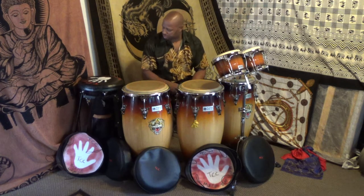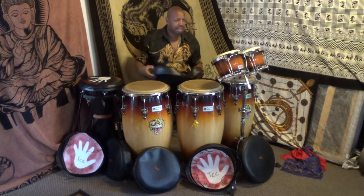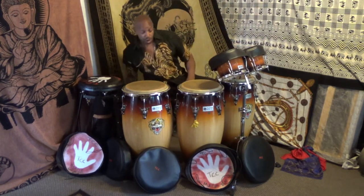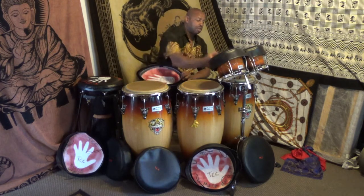But here today I want to introduce you to my conga caps. I've designed some caps to protect the bongos and congas when you're off stage, not near your drums.